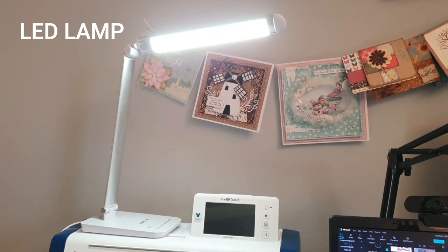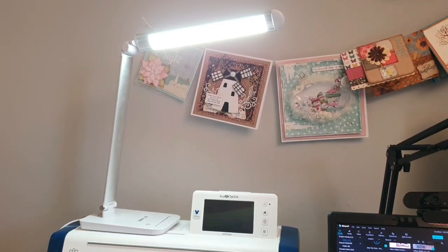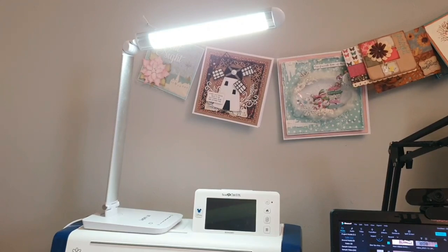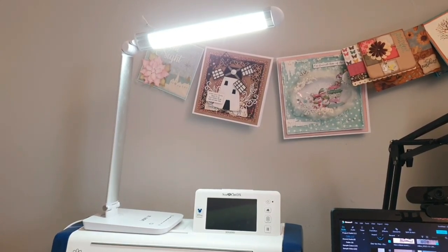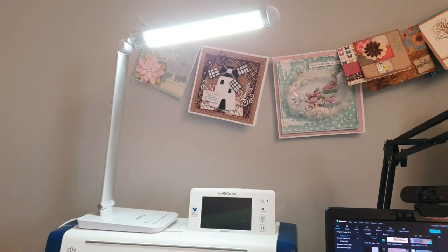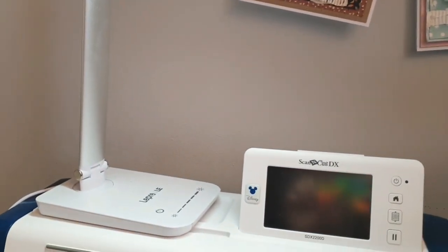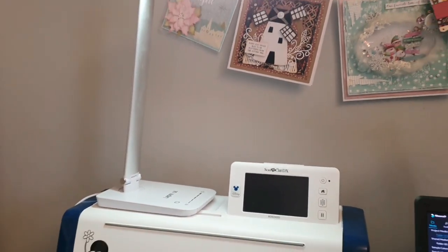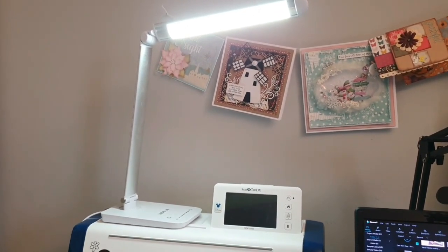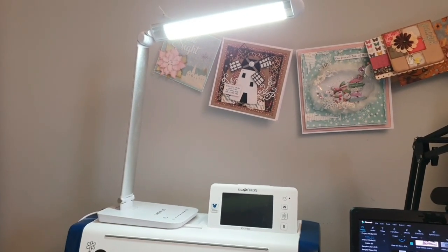I also want to recommend this LED lamp from Amazon. Ever since I got it I've used it every single day — I've had it for about eight months now with no problems whatsoever. The brand is called Lepro and it really brightens up your desk. I use it when I film YouTube videos and it's just really really good — a big recommendation.